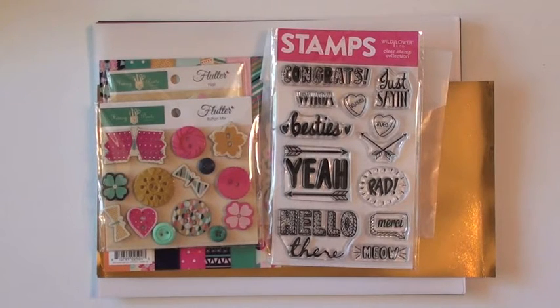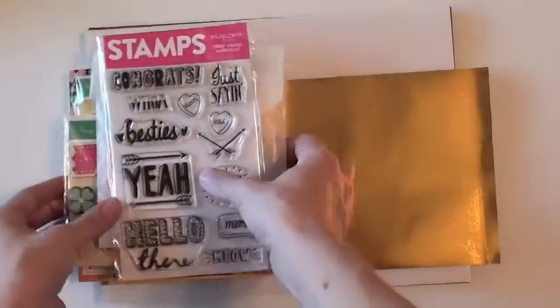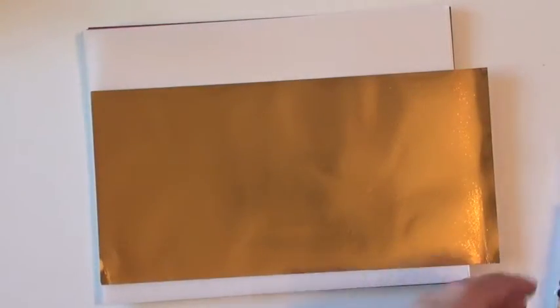Hi, welcome back to my channel. Today I am sharing with you the exclusive limited edition kit from Click Kits. This is a card kit that you can go ahead and get on their website. I'll leave all the information linked below. I will get started on showing you all the goodies that come in this kit.